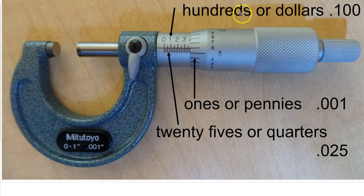These dollars or hundreds are equivalent to point one hundred. Our twenty-fives or quarters are point zero two five, and our ones or pennies are point zero zero one.